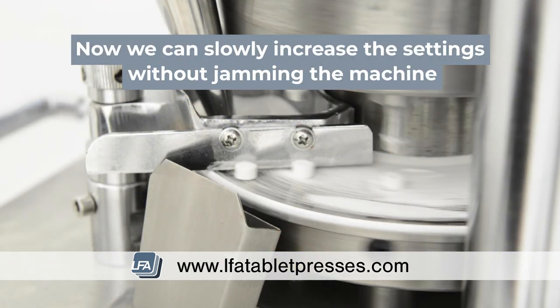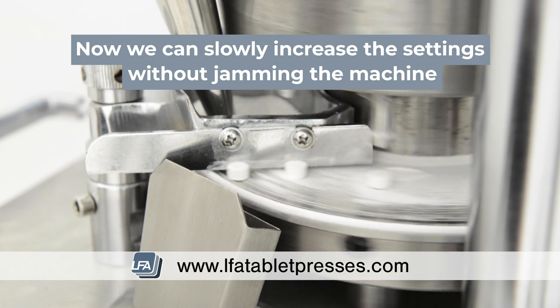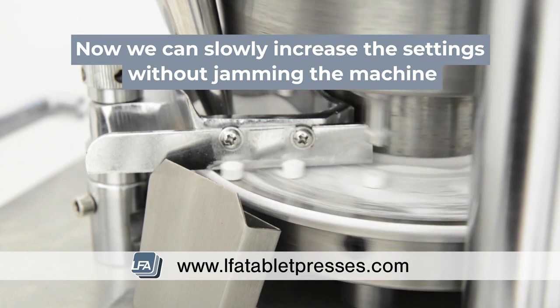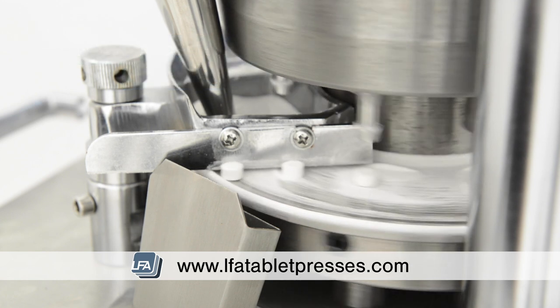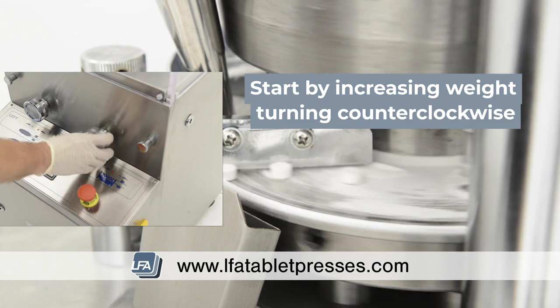Now we've adjusted the machine so the punch pressure is fully off and the tablet thickness is off, we're able to slowly increase these controls without jamming our machine. The tablets will come out very soft and thick at first, so we'll start to increase the weight a little. Always do this in small increments.